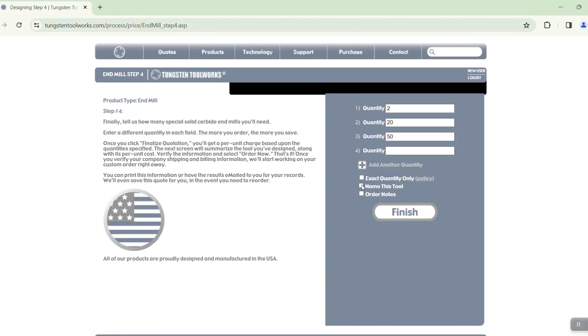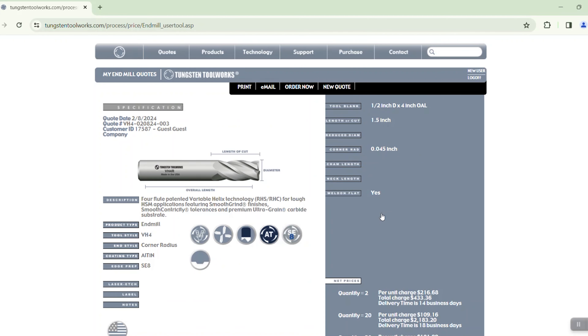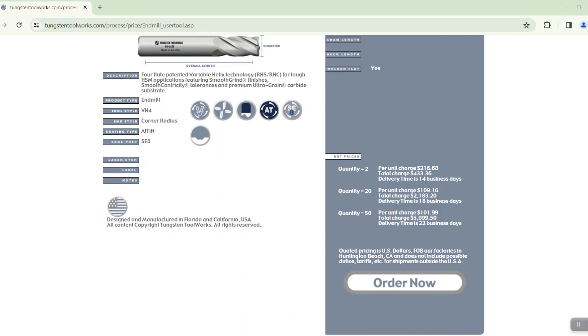At this point it's pretty easy — I get to add how many pieces I would like quoted. Maybe I want the minimum number of pieces to be two, but since it's a job I'll use a lot I might want to say 20 or even 50 pieces at a time. If you want the exact quantity only, you can click on that. You can also name the tool or add any other notes on the order. At this point I'm going to click on finish.